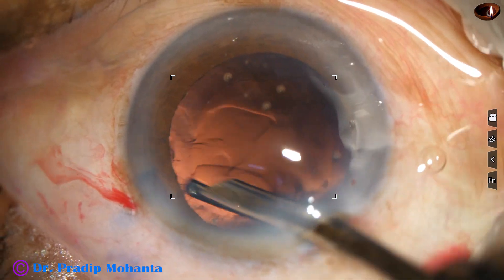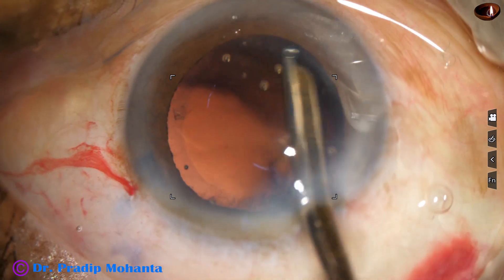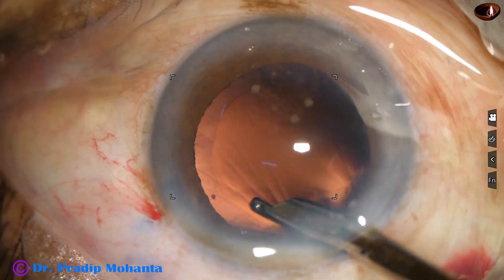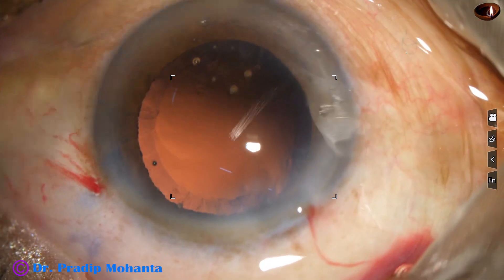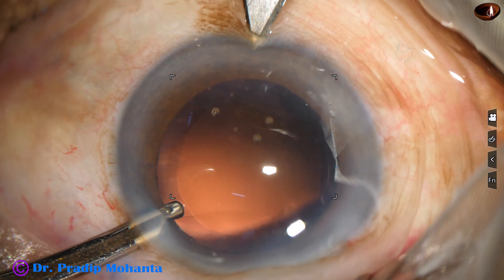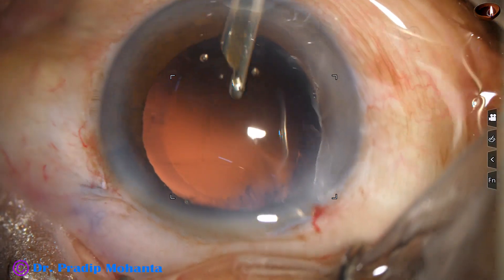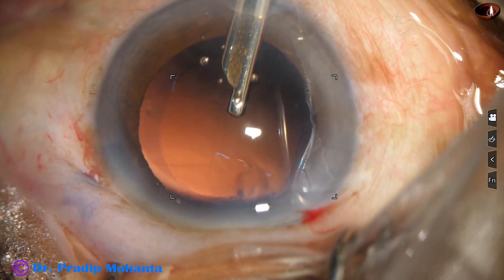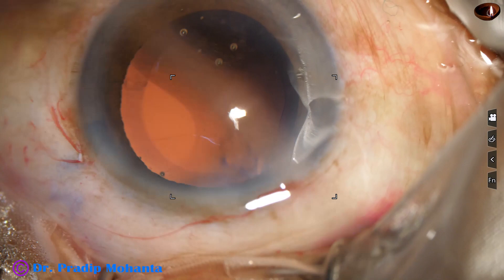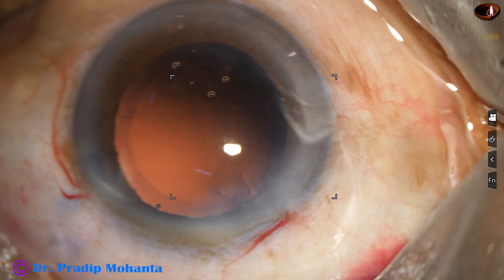Now I am using a Simcoe cannula to manage the cortex. We can use a coaxial I/A, but this is a safer instrument. This side port is very small — the Simcoe is not going in. I make another side port at 7 o'clock to remove the cortex from 10 o'clock to 1 o'clock.